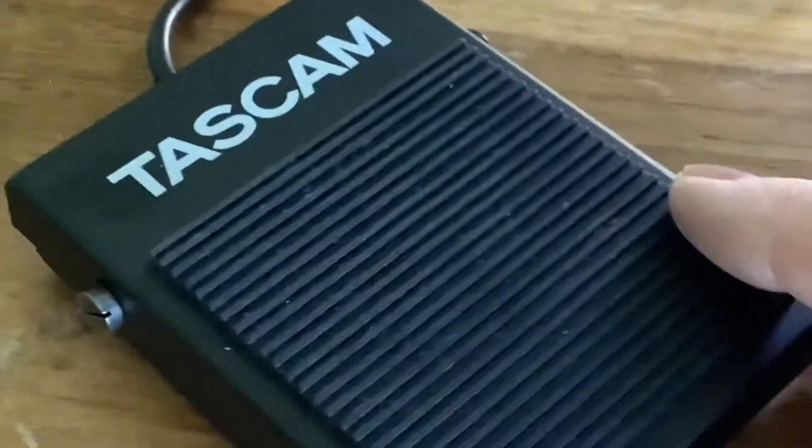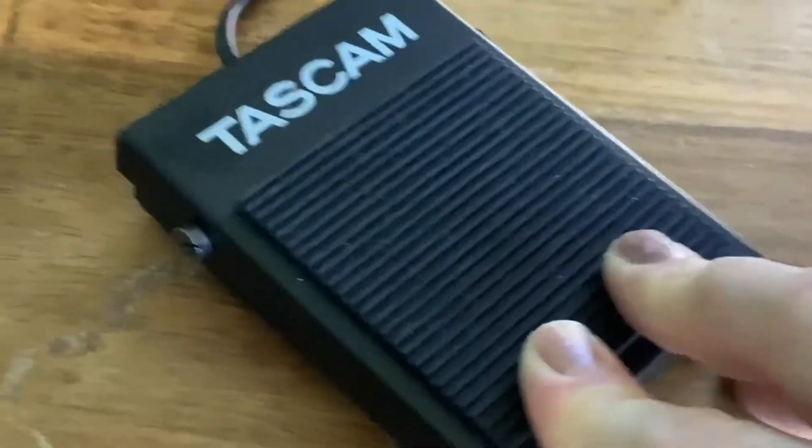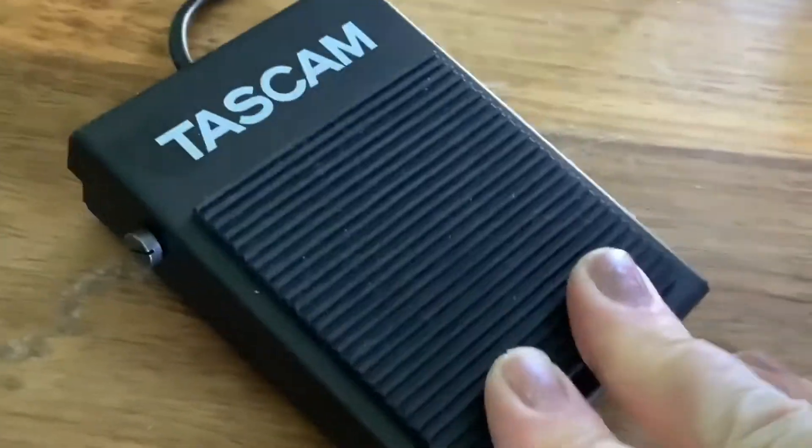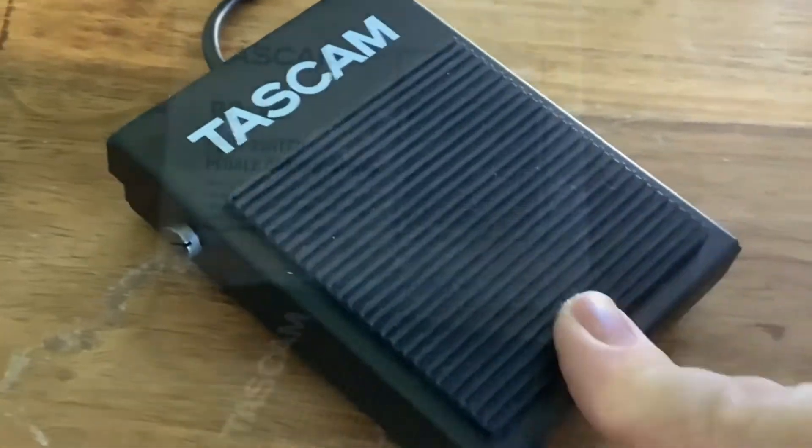The only thing is I have found that the lead is a little bit short, and I have done an upload on how I solved that problem. It's quite firm as well to press. You don't really hear a click or anything like that, but I do use it with the system and it works really well. It's a great little pedal.